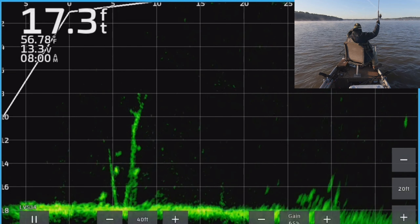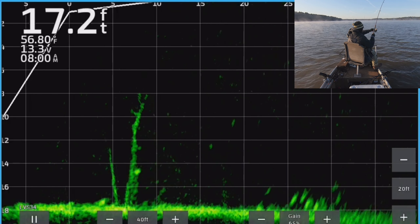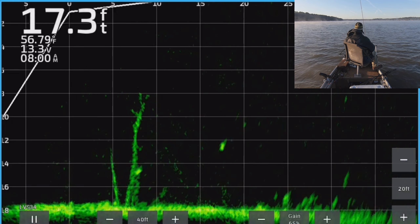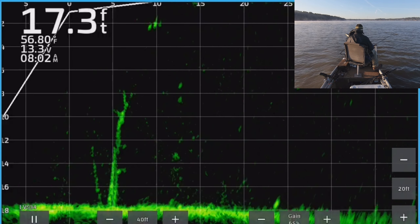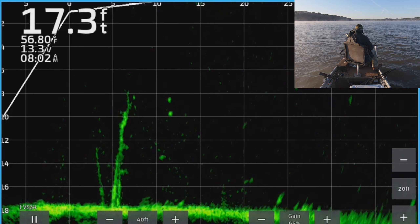There he goes, we got him! Whenever they look up like that — not drifting around or chasing but panning up — they're about to hit it. I've never seen them not strike when they do that.